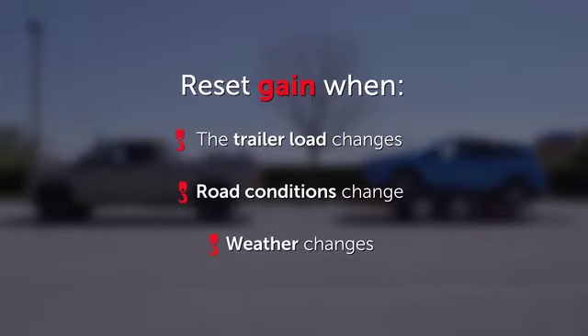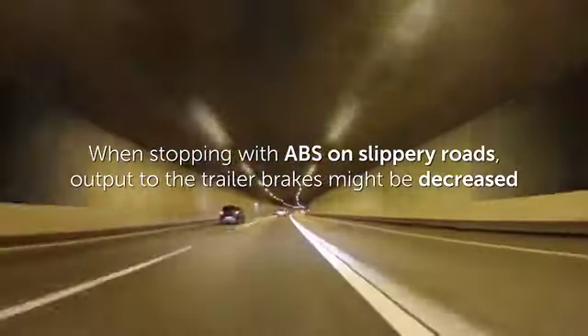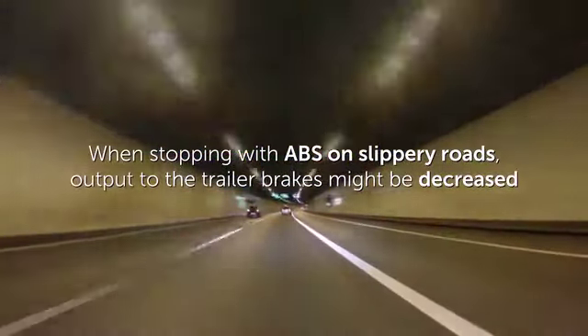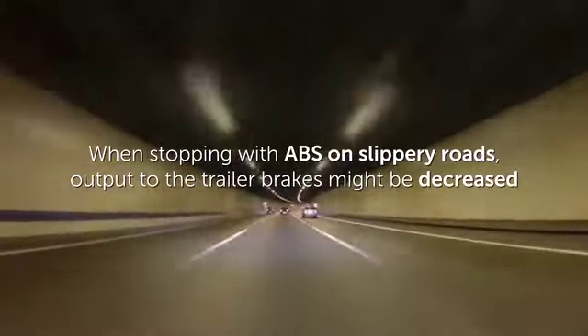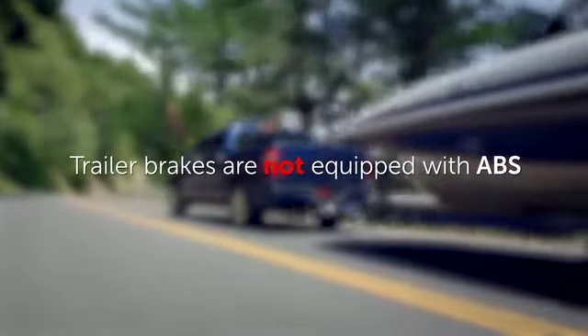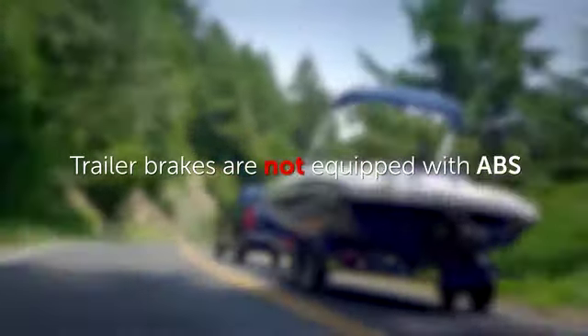Setting the gain value to zero will fully disable the trailer brake controller output. It should be noted that when stopping with ABS on slippery roads, output to the trailer brakes might be decreased to reduce the likelihood of trailer sway or brake lock-up. However, trailers are not equipped with ABS, and the trailer brake controller will not enable ABS functionality on your trailer.